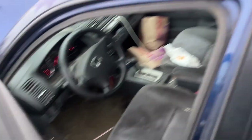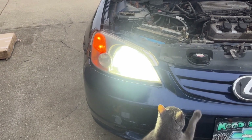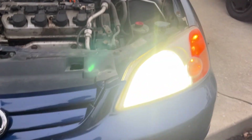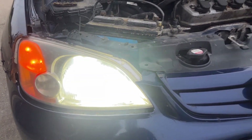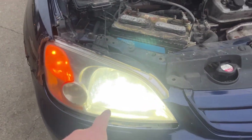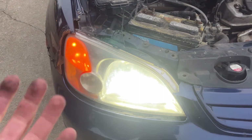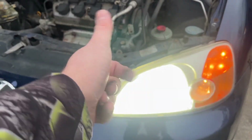This looks wider than that one in person. I'm gonna drive it like this for a few days and then put the old one back in and drive it with just both and see how it works.